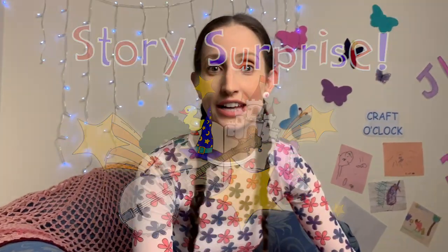Okay everybody, we're going to learn how to make a paper moon. You're going to need a couple of things.